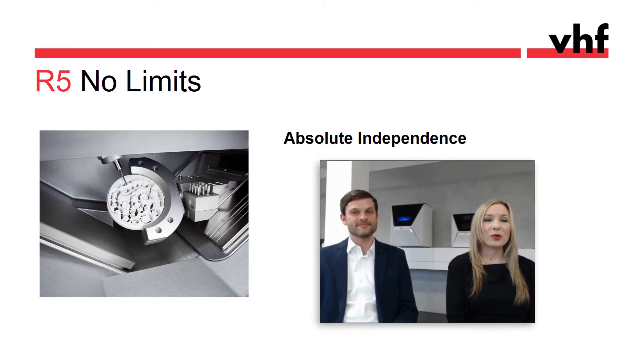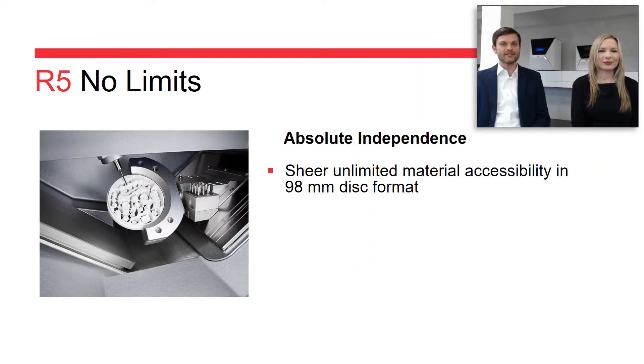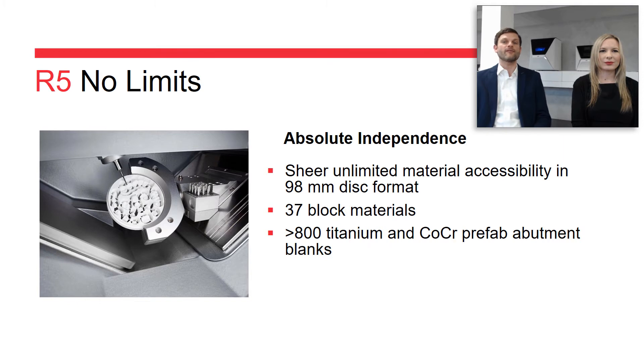What I'm most excited about is the independence that you get with a VHF machine. Since VHF is a privately owned company with no affiliation to material manufacturers, you get access to the complete range of materials available in the market. All disc material is available in standard 98 millimeter size, and the widest range of block materials is possible. Even in titanium and chrome-cobalt, we have over 800 prefabs in our library.